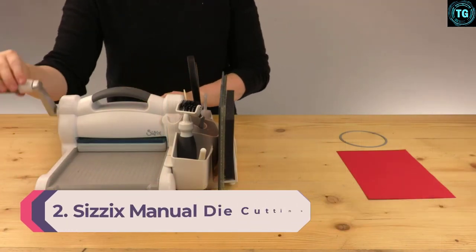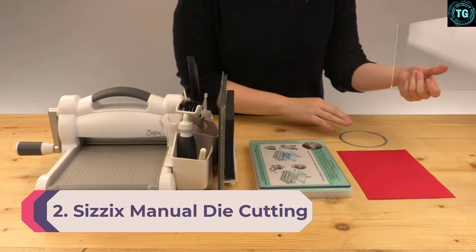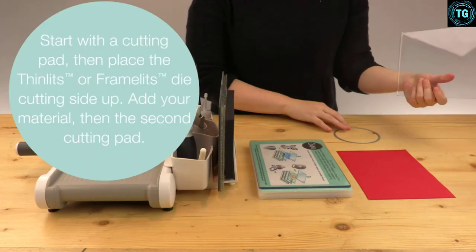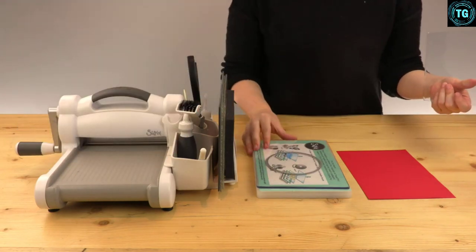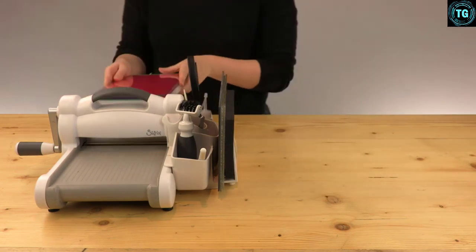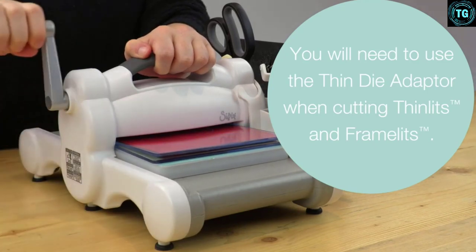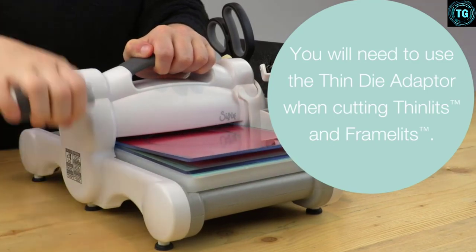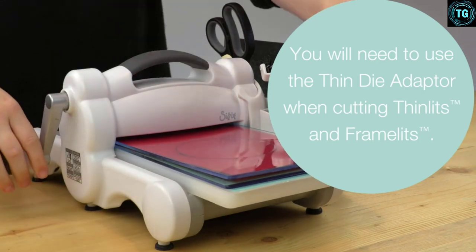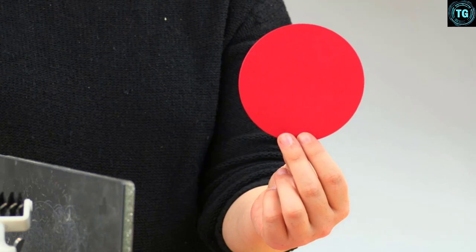Number 2: Sizzix Manual Die Cutting Machine. This machine is for you if you're always on the move. It features a handle that neatly folds away, making it best for people on the go, and it is straightforward to store. The cutting surface allows you to cut and emboss up to 6 inches wide, making it ideal for paper craft, home sewn projects, card making, scrapbooking, and upcycling. Whether you're an amateur or a pro, this machine will fully satisfy your needs.